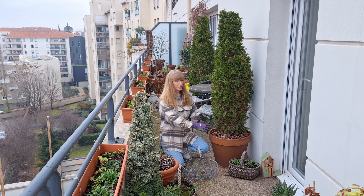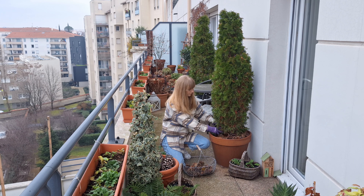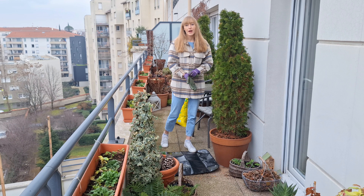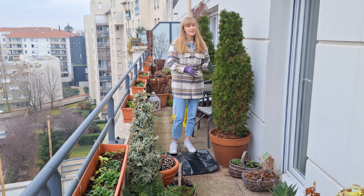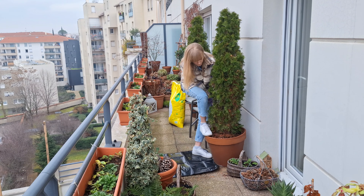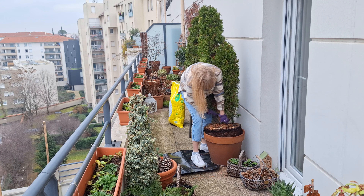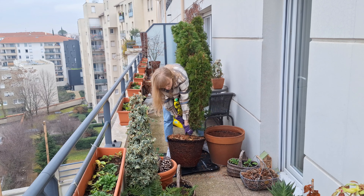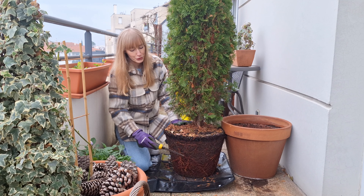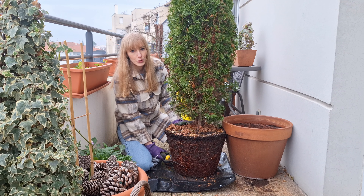First I'm going to remove my pinecone mulch. Now I'm going to attempt to take the tree out of its pot, and this part can be a little bit tricky especially if your plant is severely pot bound, so just take your time — it can take a while. Now that the plant is out of the pot you can clearly see that the roots have started to turn around the pot, and what we need to do is cut about one third of the root ball.